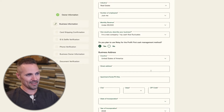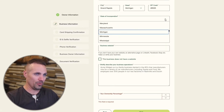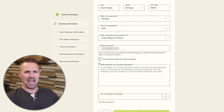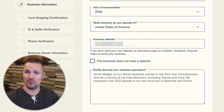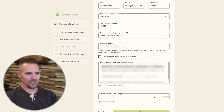Now my business address — I've got a business mailbox that I rent, so I'm going to put that mailbox here. Then state of incorporation — Michigan — and year of incorporation — this year. What countries do you operate in? At this point, just the US. Business website: if you don't have a website, that's fine, you can just check the box. What they're really trying to do is get to know who you are and what kind of business this is — help tell the story and that'll put your approval on the fast track. My ownership percentage is 100% — click next.